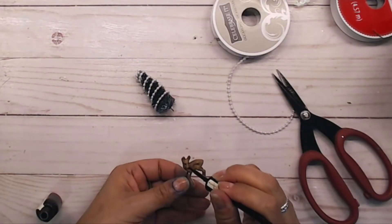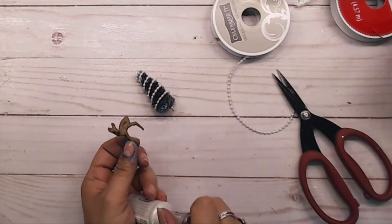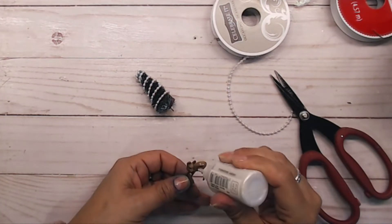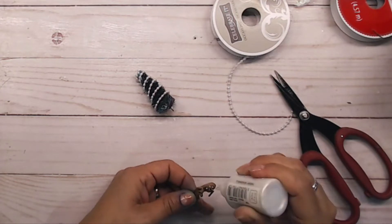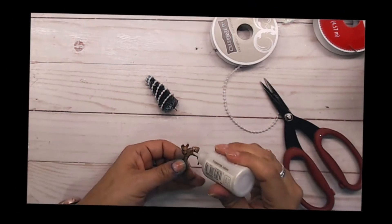Here I took my Chocolate Smooch and painted the eyes and nose brown on the deer. Then I used my Pearl Essence white drops to add small white dots on the back of the deer for the spots.